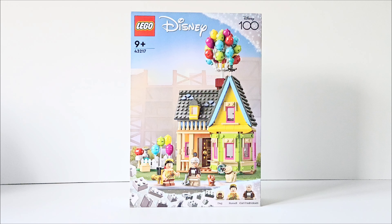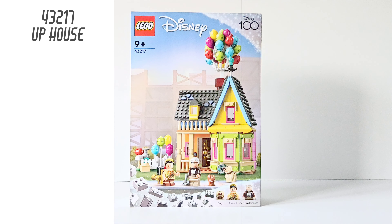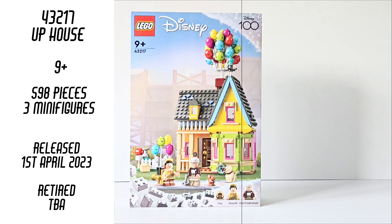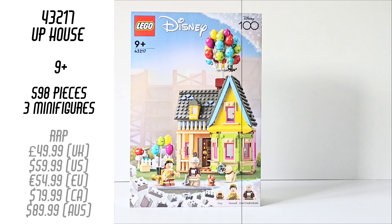What's up guys, this is Brad from Brickstar and today I am reviewing Lego 43217 The Up House. This is 9+, contains 598 pieces, 2 minifigures as well as sort of a third. It released on the 1st of April 2023. It is not yet retired, so it's fairly new, and it originally retailed for $49.99 in the UK, $59.99 in the US and $54.99 in Europe.